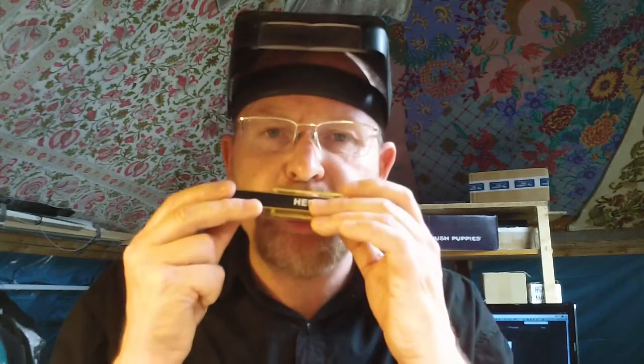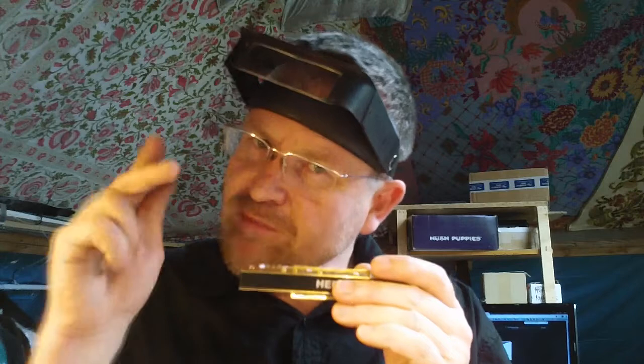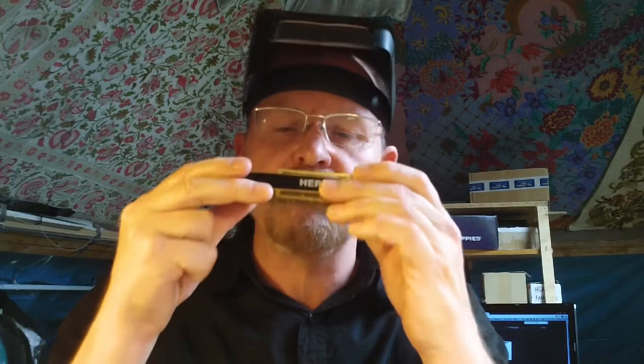For instance, let's look at hole number seven, which is a G blow and an A draw. I can bend the A down to the G sharp. Now if I want to bend the G down to the F sharp, the X reed kicks in — it's actually an F draw reed.